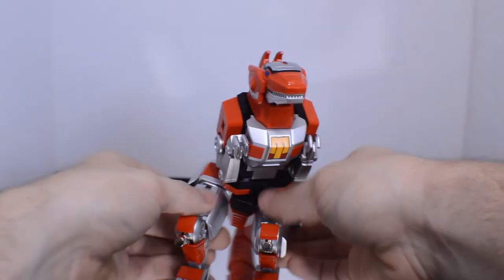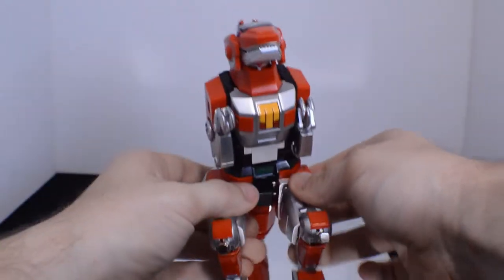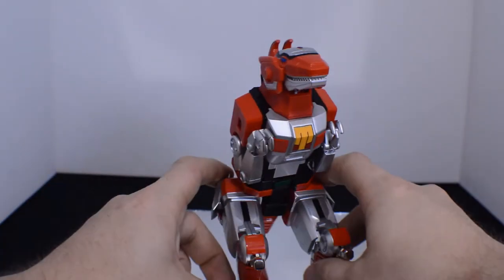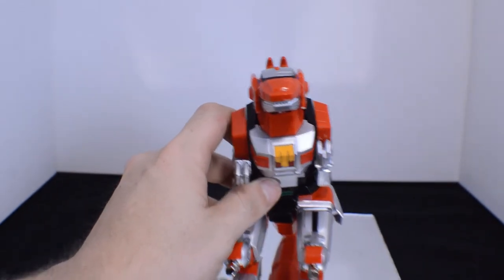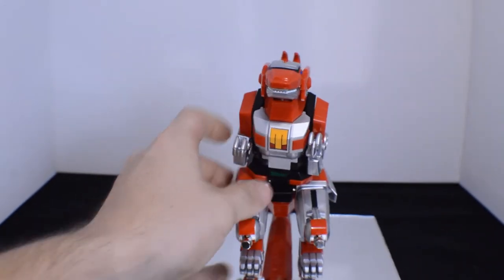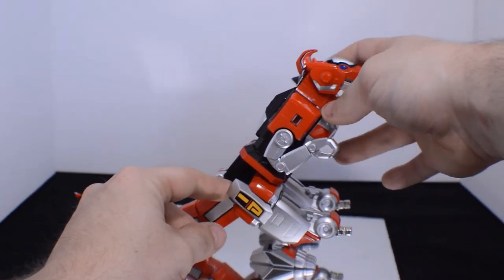Going to straighten everything out, and that is just about ready. You'll have these sort of sitting flat and that's how you know you got it right.